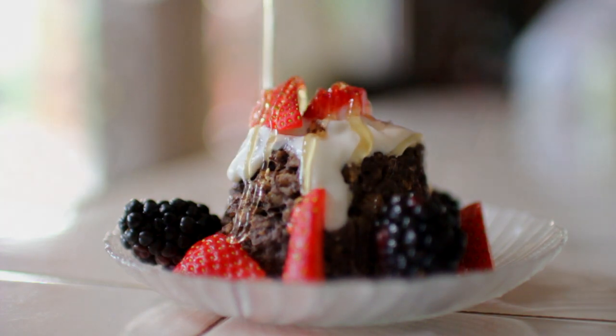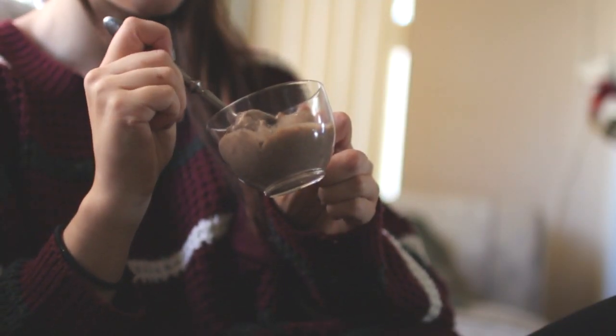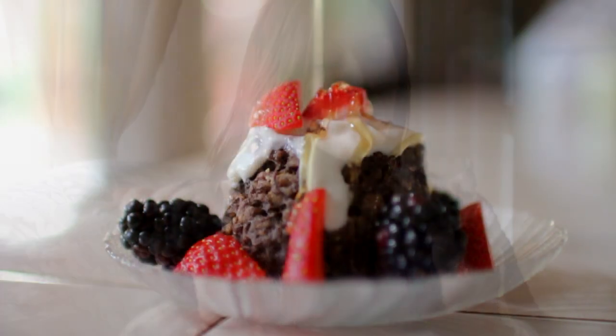So those are the three recipes that I had for you guys. If you ever recreate these, I would love to see a picture of them. Be sure to send them to me on Twitter or Instagram at macbaby11 — I would love to see those. I really hope that you guys enjoyed this video, and I will see you in my next one. Bye, guys!